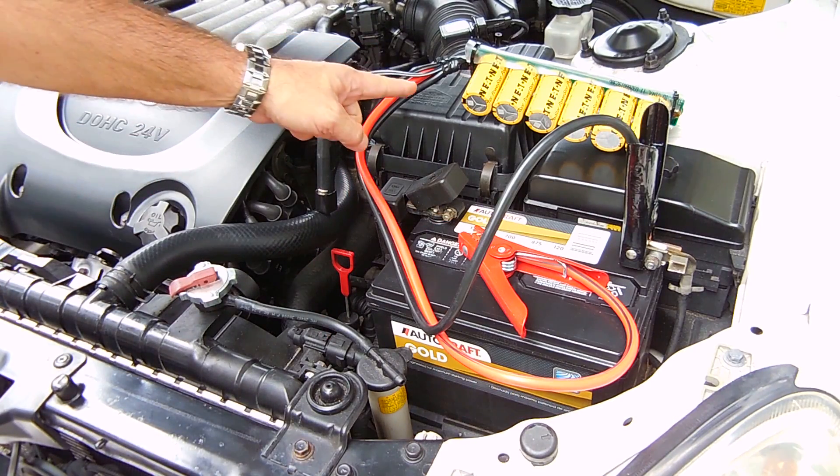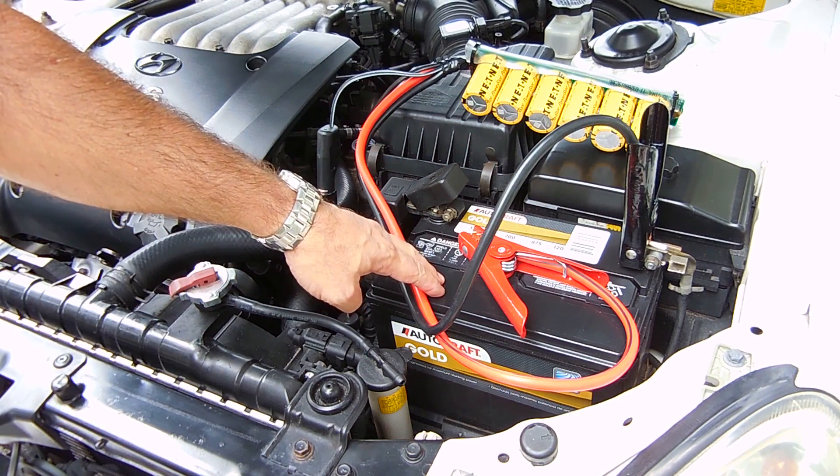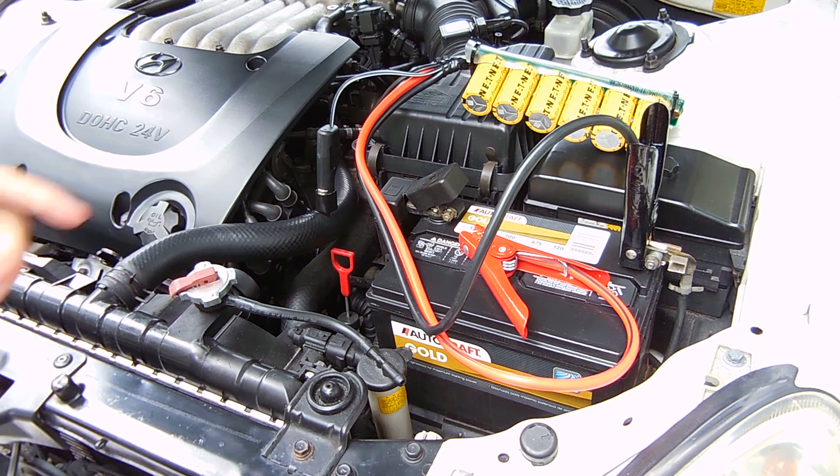Now what I'm going to do is charge up the super capacitor bank to the same voltage as the battery, which is right around 10.2 volts. I'm going to touch this briefly to the positive terminal, and once that's done I'm going to show you the next step.